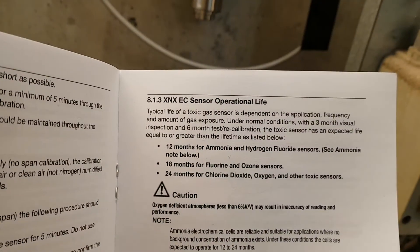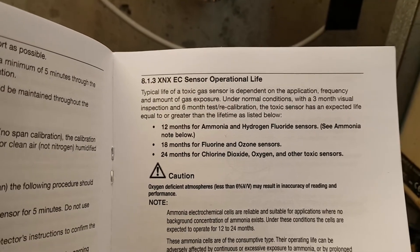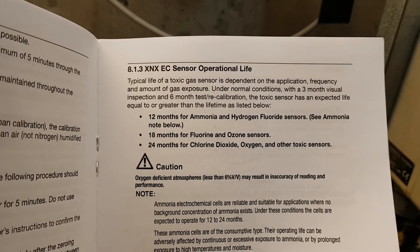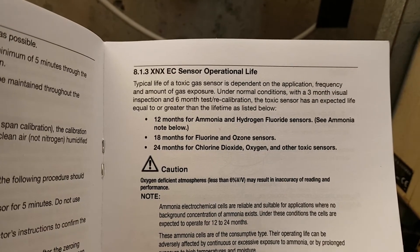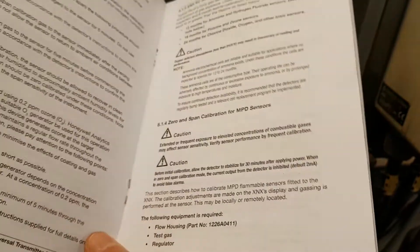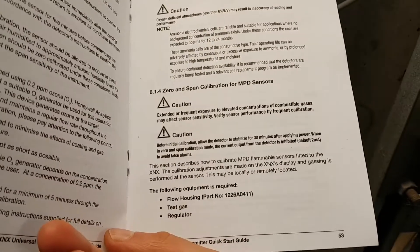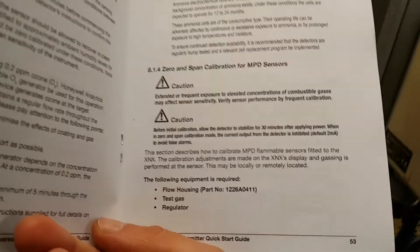Good to know is that this sensor only lasts for about 12 months. For ammonia and hydrogen fluoride sensors you get about that; you get a bit more for ozone, fluorine, and other sensors. Since this is brand new, we received a certificate that it's calibrated, and it's obviously working.